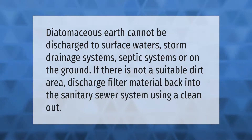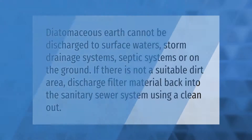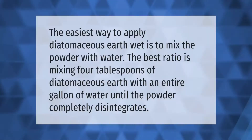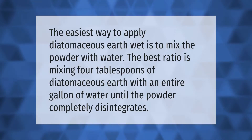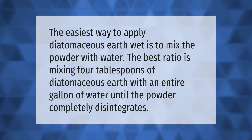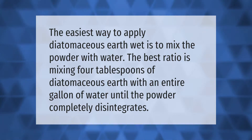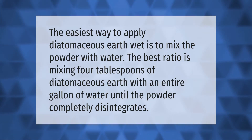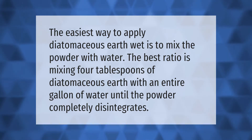The easiest way to apply diatomaceous earth wet is to mix the powder with water. The best ratio is mixing four tablespoons of diatomaceous earth with an entire gallon of water until the powder completely disintegrates.